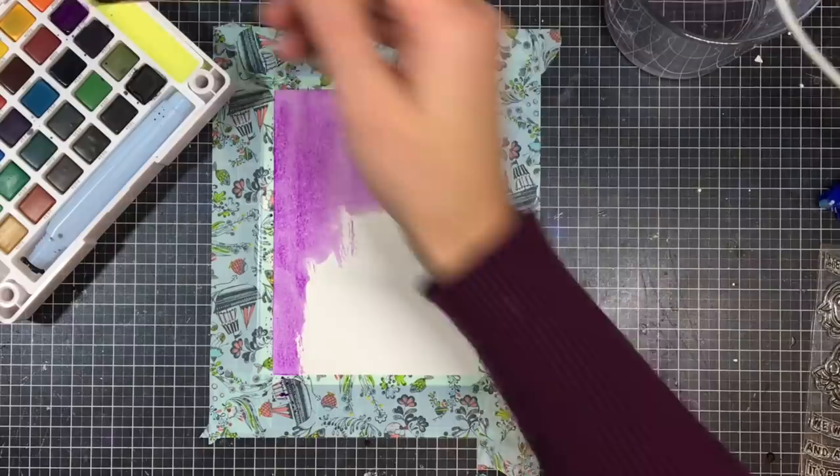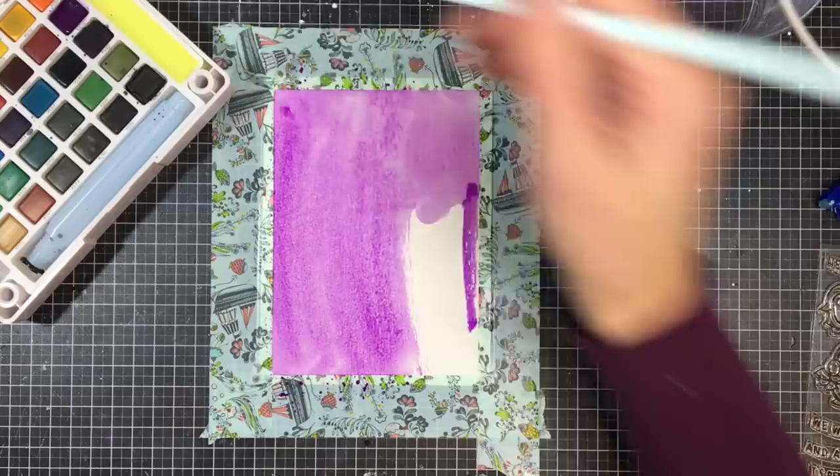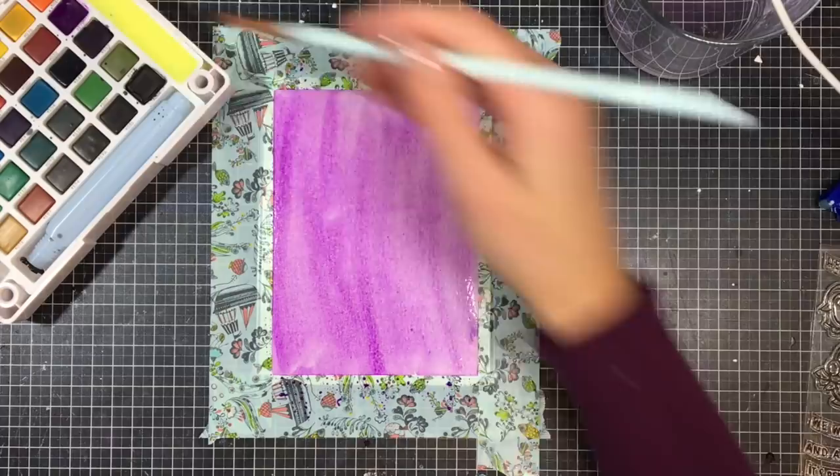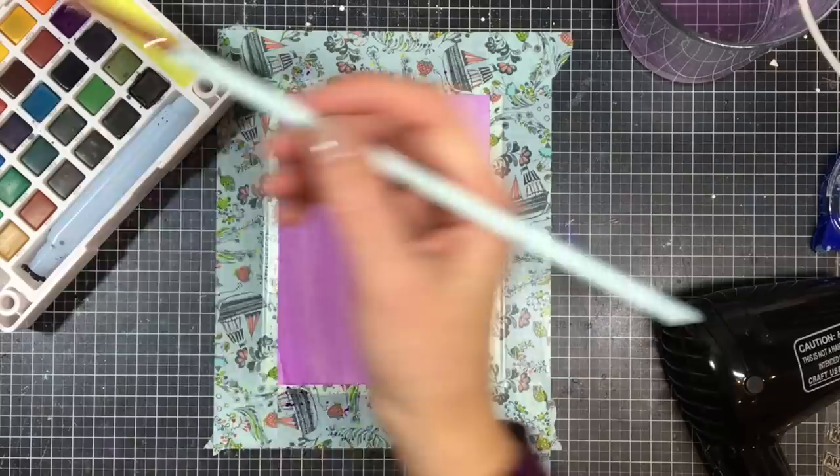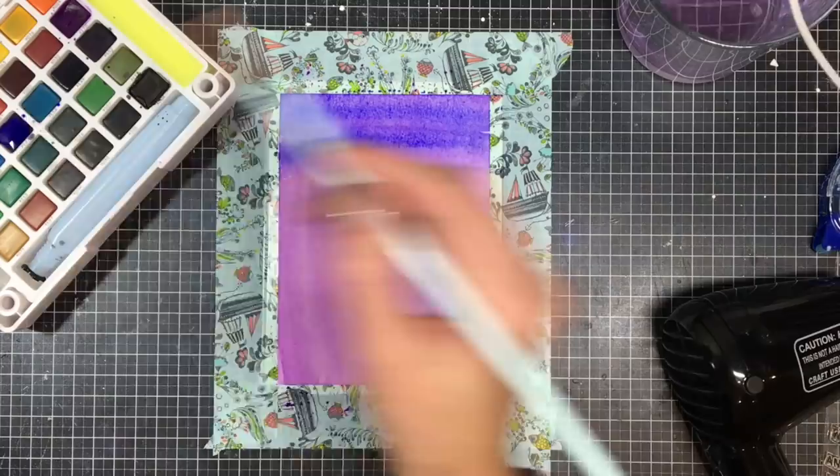I'm going to start off by wetting the brush, not the color, and I'm just putting a watercolor wash over the background. It looks a little streaky but it's just the first coat, so I wouldn't worry too much about it — I'm just using a purple color. I'm going in and drying that with my heat tool. I find the heat tool really good for drying backgrounds because it creates a less concentrated heat and dries the whole surface area quickly.